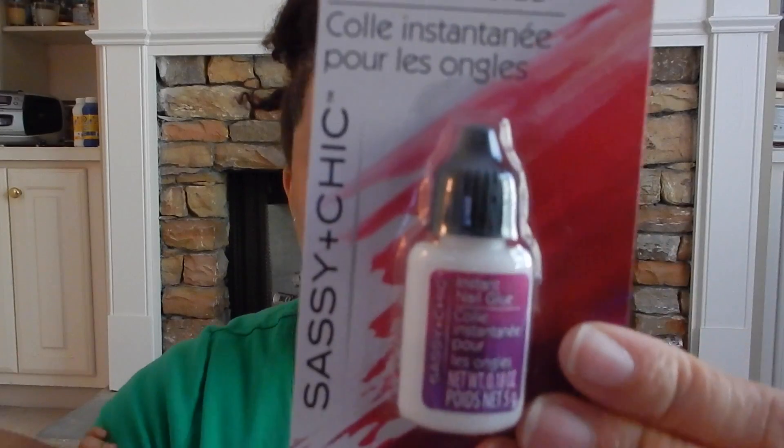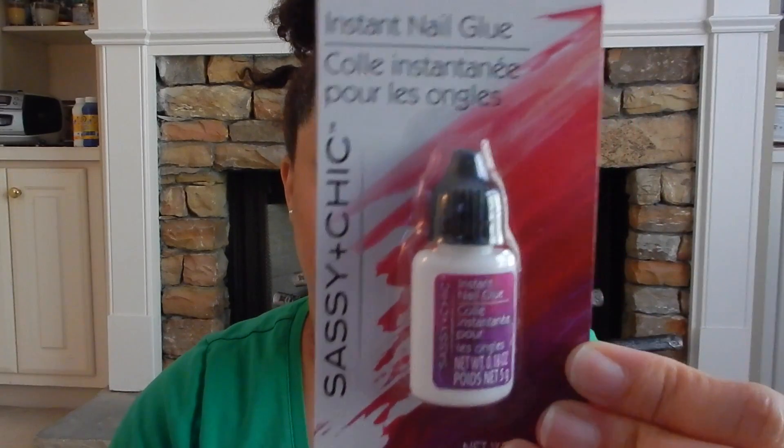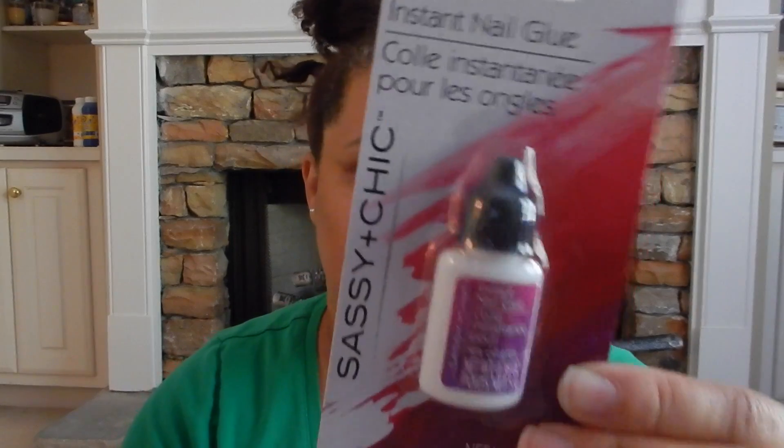The next item I picked up was this instant nail glue. Mom hauls actually hauled this and she said that it really worked for the sassy and chic nails that I purchased. So I'm going to try this out and see if it works for me.